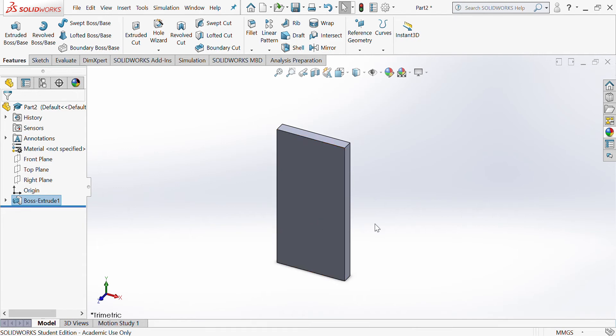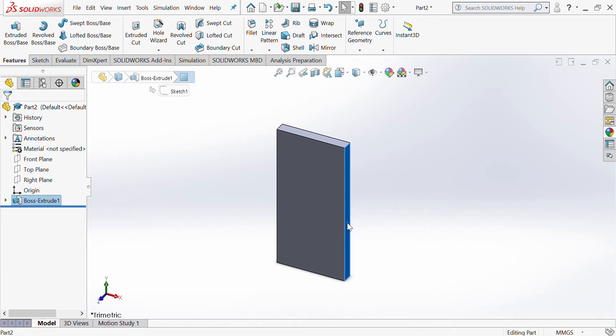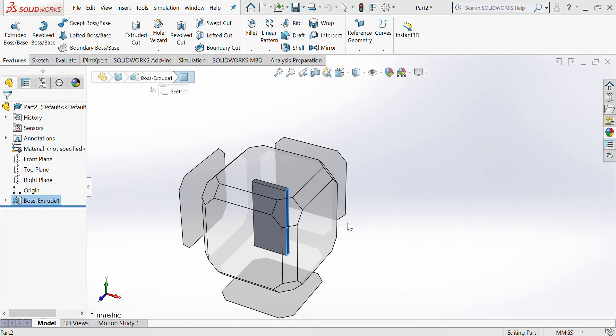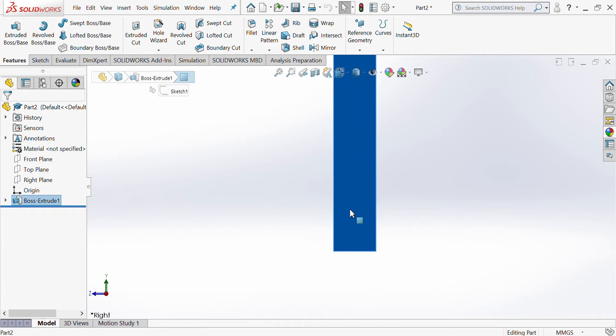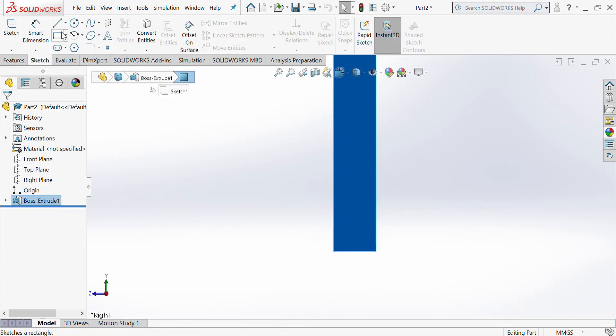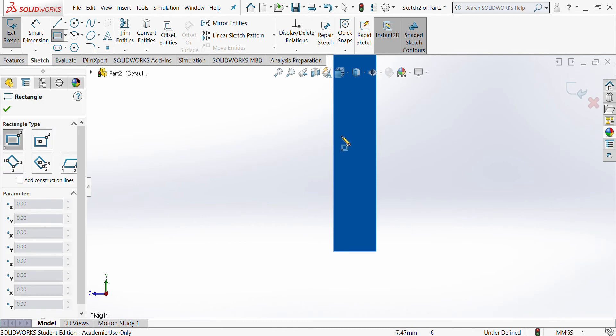What we need to do now is put in the housing joint, and you need to remember to choose a side in order to draw a sketch onto. So we're going to choose the edge, press the space bar, and then choose this side because it's where we want to draw. I can then zoom in with my cursor to the bottom, go to Sketch, get a rectangle and draw it on.